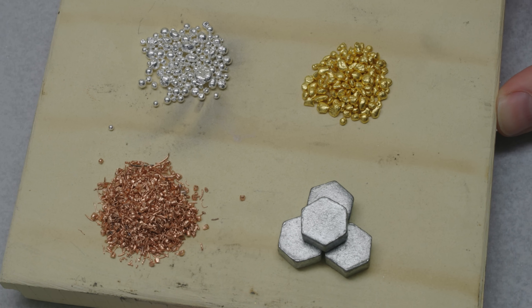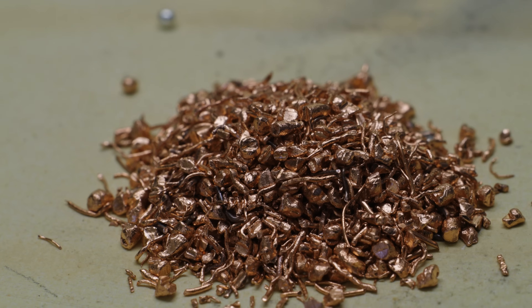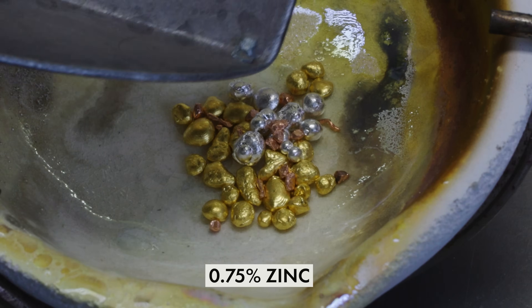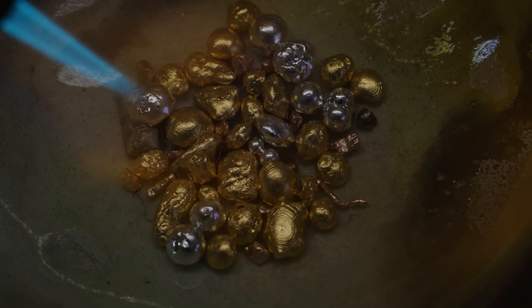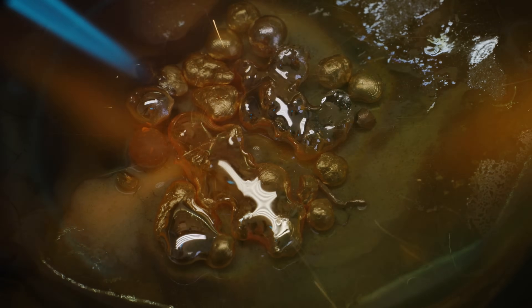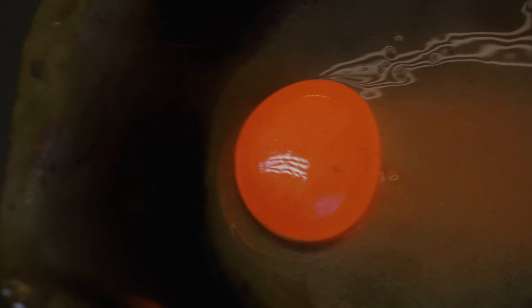Now we're going to introduce a couple more elements — this is an 18 karat green gold. Not only will we be using gold and silver, we're also going to add copper and zinc. The exact recipe is 75.5% gold, 20.75% silver, 3% copper, and 0.75% zinc. Zinc has a much lower melting point, so you can actually see it melt almost immediately, followed slowly by the other metals. Everything is melting together forming a beautiful green gold. I'm kind of obsessed with how cool this looks — it reminds me of something in the solar system, something planetary.